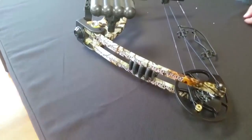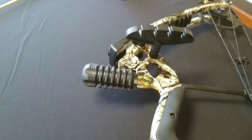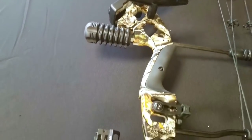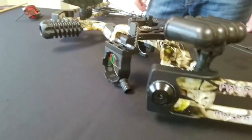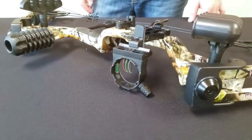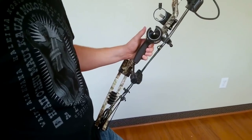Now we're going to show you how to adjust and tune the bow. We do recommend going to an archery pro shop to get it professionally tuned, but if you're on a tight budget or want to try it yourself in the beginning, we're going to walk you through those steps.